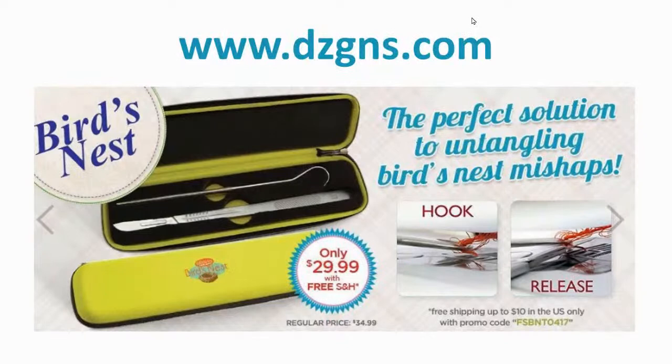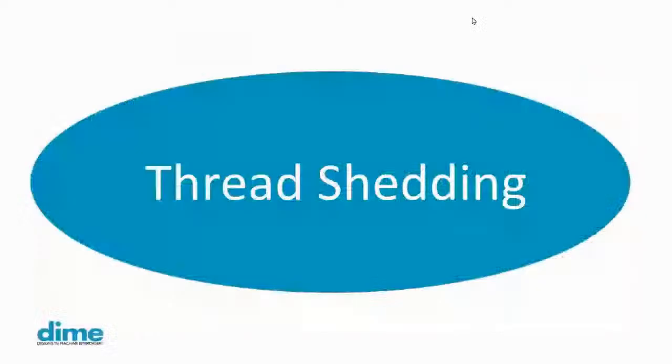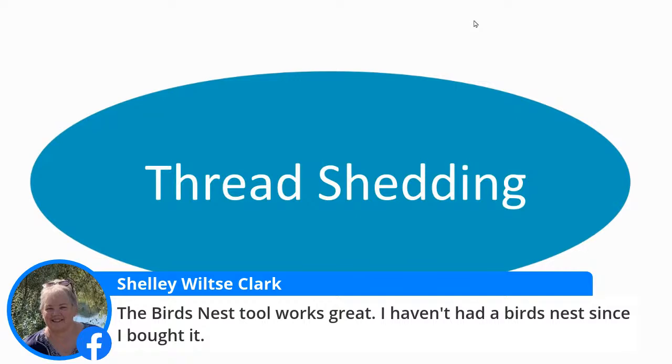The bird's nest tool comes in a nice little zipper case with the hook, the blade with a very nice cover, and an extra set of two blades in a little silver package. Shelly Clark says it works great and she hasn't had a bird's nest since she bought it — see, it's insurance. I'd rather have it and not have a bird's nest than have it. Definitely.